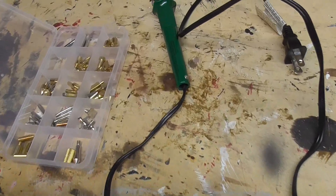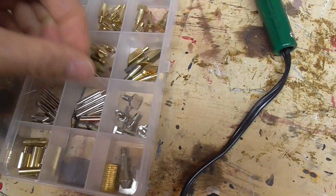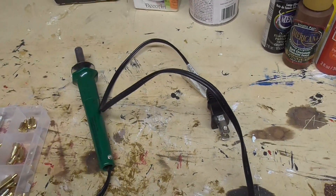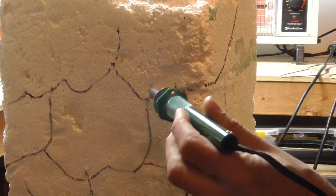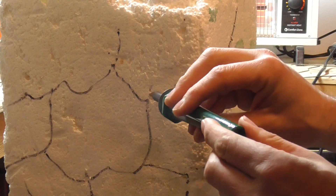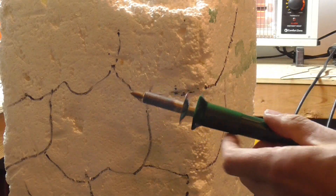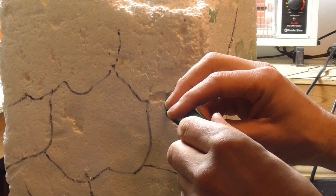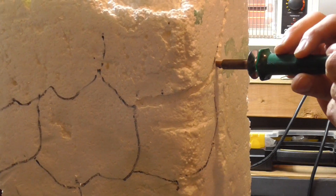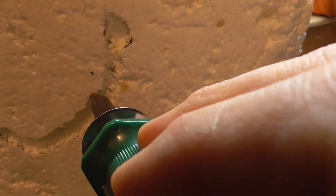Now we're gonna come back to our hot knife. I'm gonna go with the tip that's a little bit thicker — make sure you screw it in before you turn it on because it gets really hot really fast. We'll give this a little test to see if it's warm enough — oh yeah, it sinks right in. Now you're just gonna go along your design. You don't have to push hard because styrofoam is just plastic expanded with air, so it just melts easily like plastic. Go around the corner — see, it just melts. You don't need to go too deep.